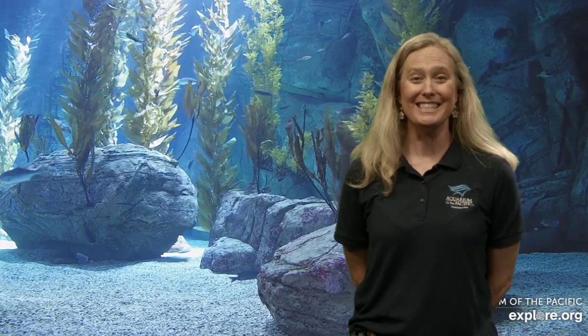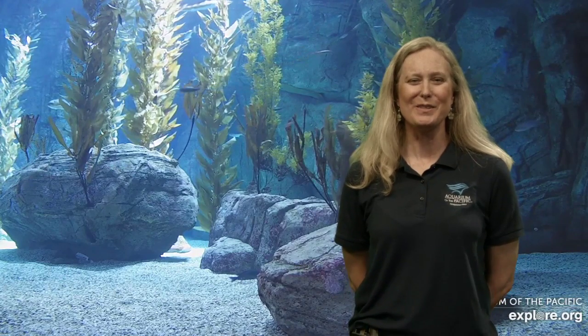Hello everyone and welcome to another edition of our Aquarium Online Academy. My name is Amanda and I'm coming to you live from the Aquarium of the Pacific in Long Beach, California. We are very excited because today is the first day we're opening our doors to our members. On Sunday we will be opening the doors to the general public, so we look forward to seeing all of you here at the aquarium.